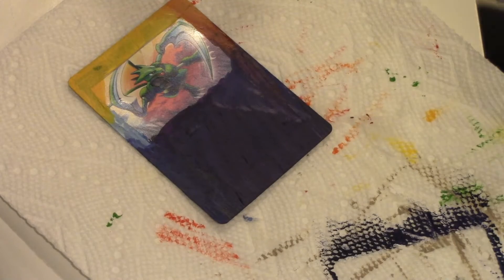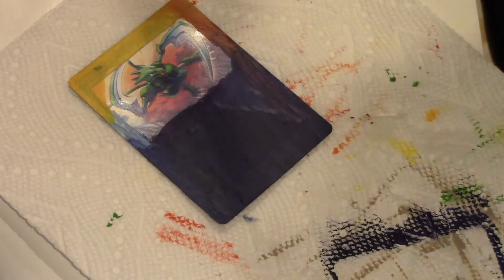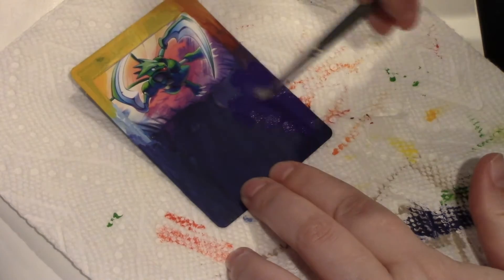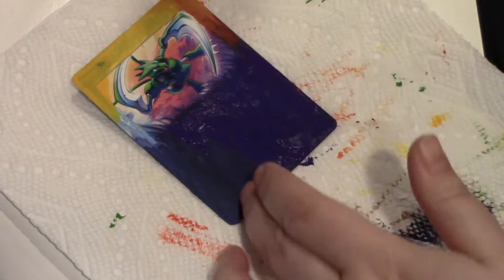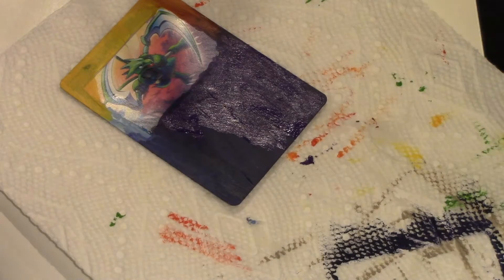We have a scene change, everyone. I had to go and paint in my bedroom because my sister wanted a clean kitchen table. I don't know why — that's just silly. But yeah, so I went into my bedroom and started painting.